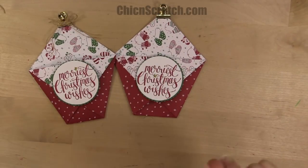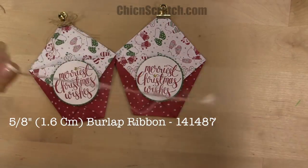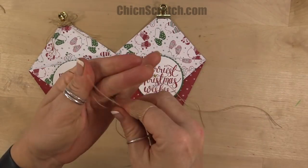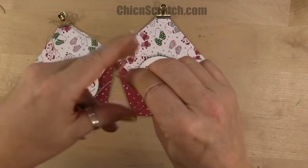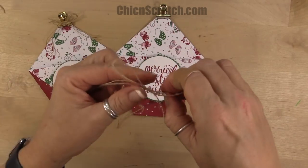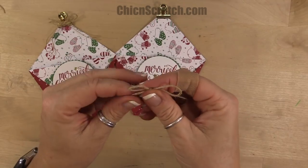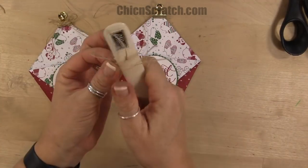We have one more step. I'm going to take the burlap and use two strands of it — I've got two strands here — and just tie a bow using two strands. You've got to have ribbon, right? We'll just trim the ends.